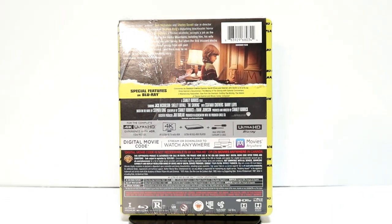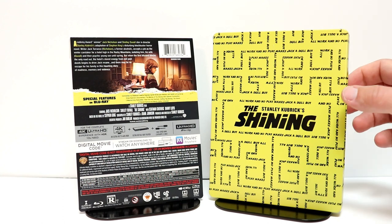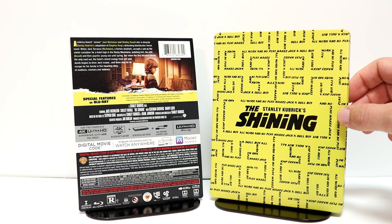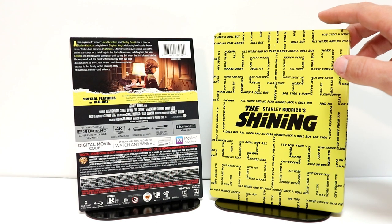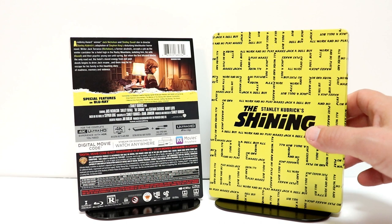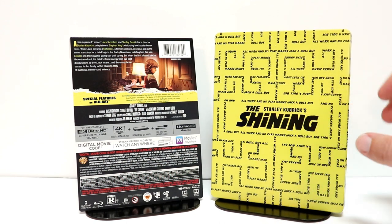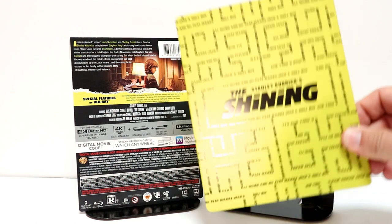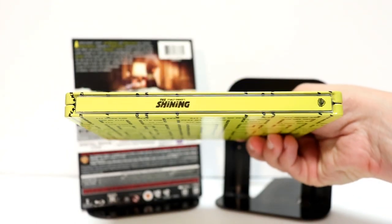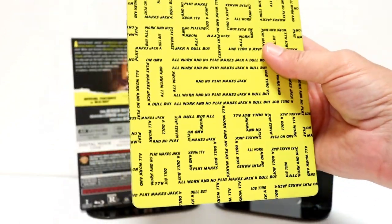I'm going to go ahead and remove the wrapper off of this, and we can take a closer look at this artwork. I've got the wrapper off and the j-card removed. Some very interesting artwork on the front of the steelbook — actually it's all over the steelbook. It does say 'All Work and No Play Makes Jack a Dull Boy,' and it's got the shape of the maze going around, which is very interesting. This is just a flat title on the front, and here is the spine, and a continuation on the back.